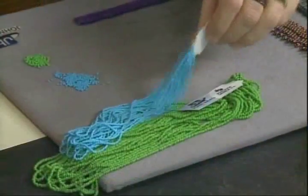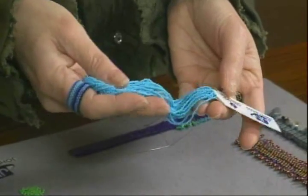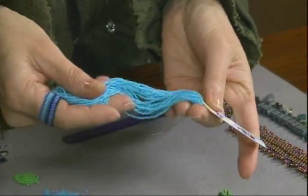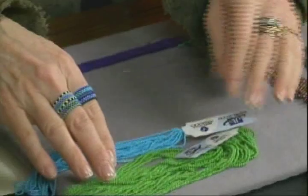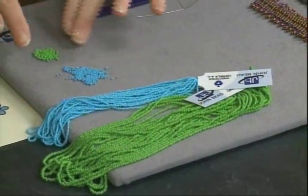Hi, it's Leslie Rogalski again with another Seed Bead Lesson. Today I'm going to show you how to do a picot trim edge. We're going to be using two sizes of Czech beads: 13 charlottes, which have a little facet to them so they have this wonderful sparkle, and a nice matte size 11. They come in strands. Here they are loose.